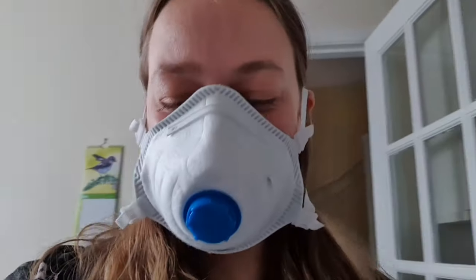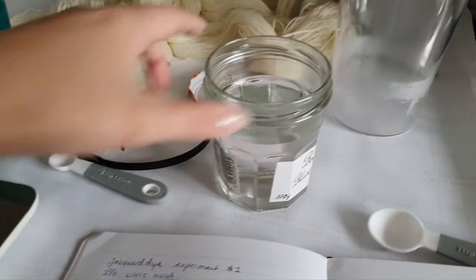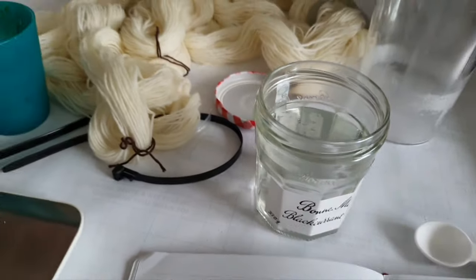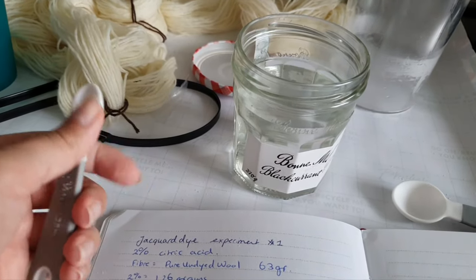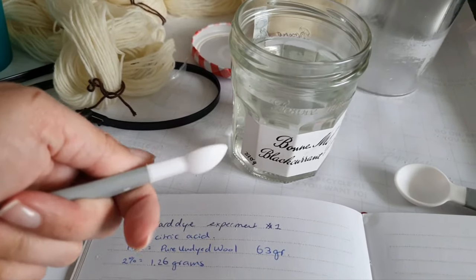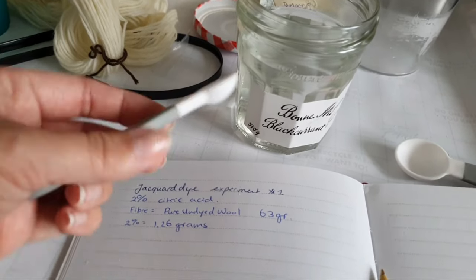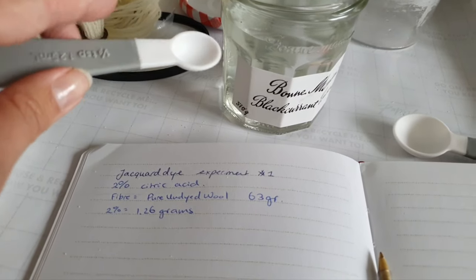I'm wearing the mask now so I'll sound muffled from here on. I'm going to add my dye powder — this is 200 milliliters of water. Since I can't measure accurately in grams, I'm going to go off a spoon measurement: I'll add one of the tiniest spoon of dye powder to 200 milliliters. That way I can make sure it's accurate for future dye baths as well, so I don't have to weigh it.